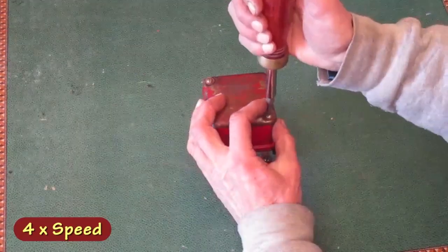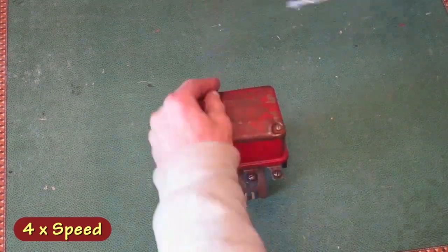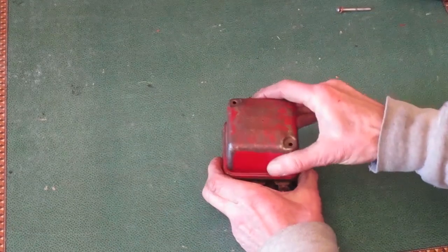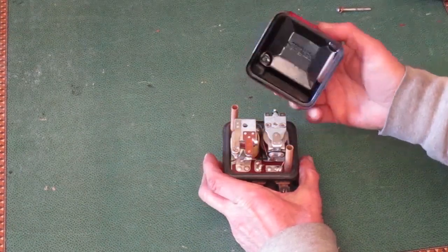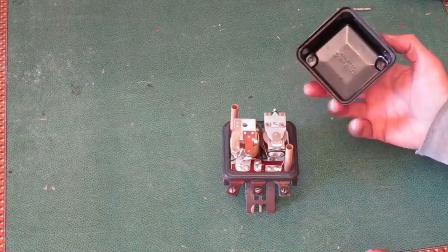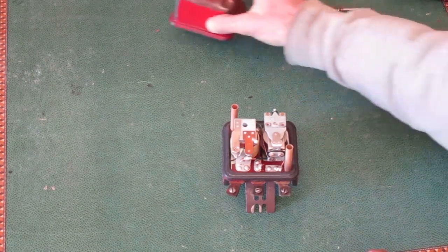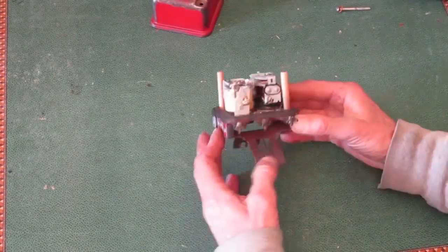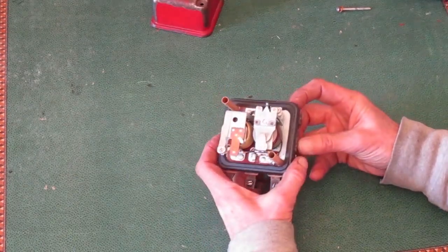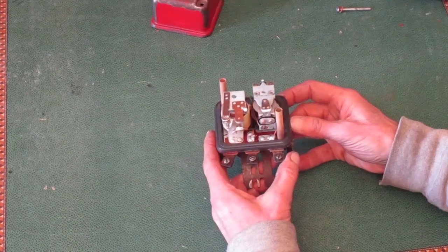I'll take the cover off and show what's in here. There are two electromagnetic coils, each one activating a set of points. One is normally open and one is normally closed. On these old ones, each one is adjustable.